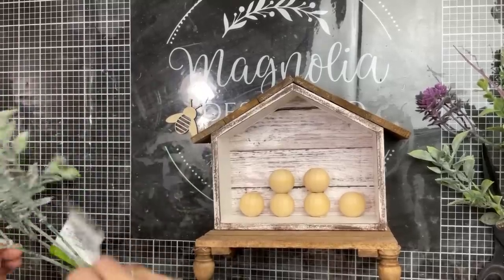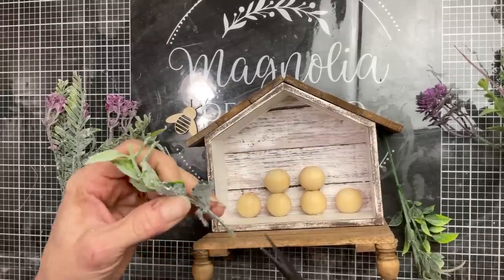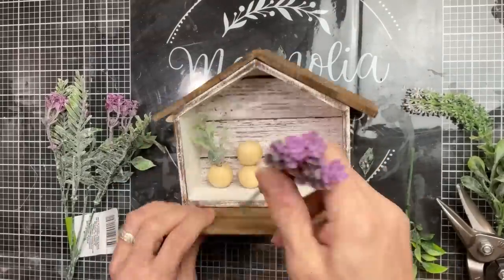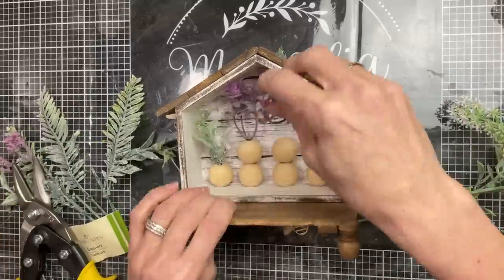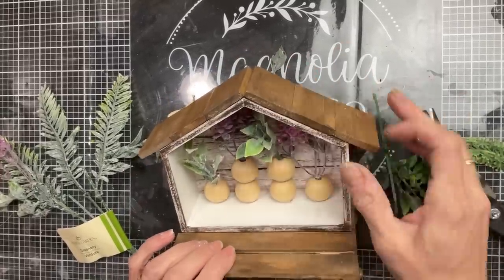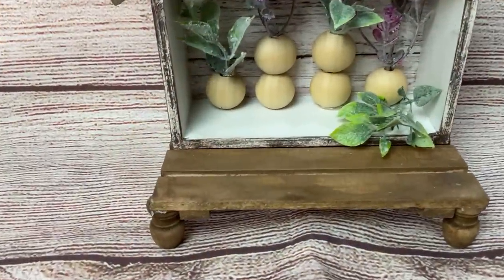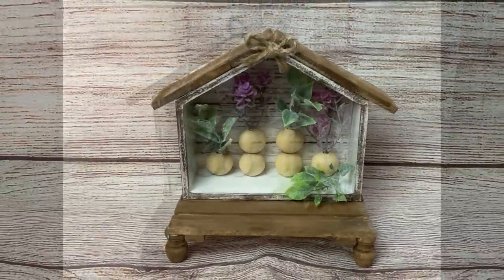Now that our house is all put together and the wood bead vases are in, we can cut little stems and put them right inside the holes — you may have to cut them shorter than you think to get them to fit inside the house. I love this and you can change out the florals based on the season, or even add cute little knick-knacks on the rest of the palette that sticks out like a porch in front. It's cute and simple and can be used multiple times throughout the year.